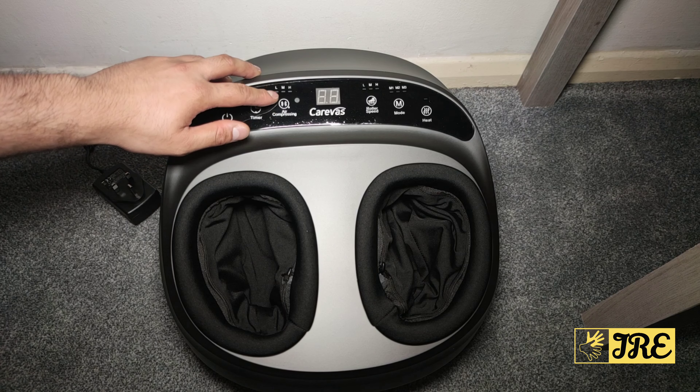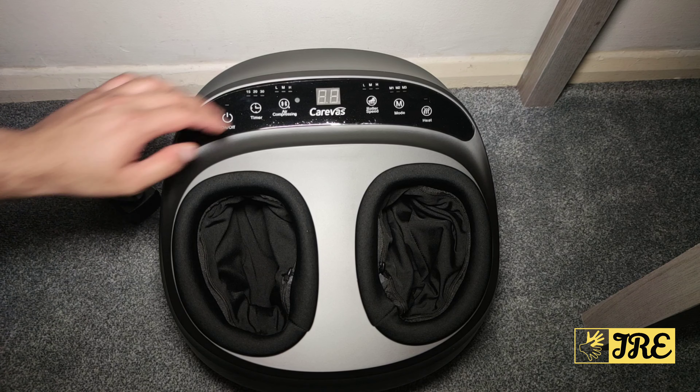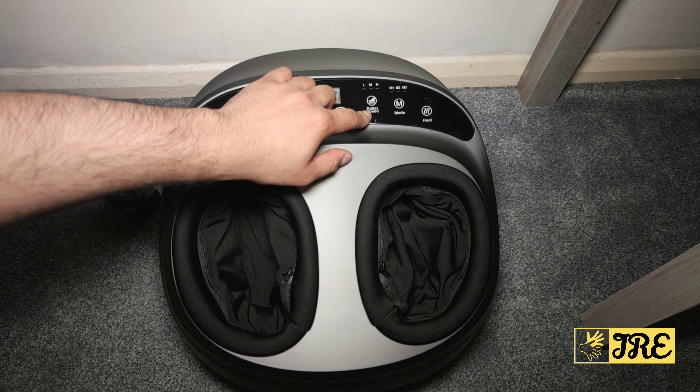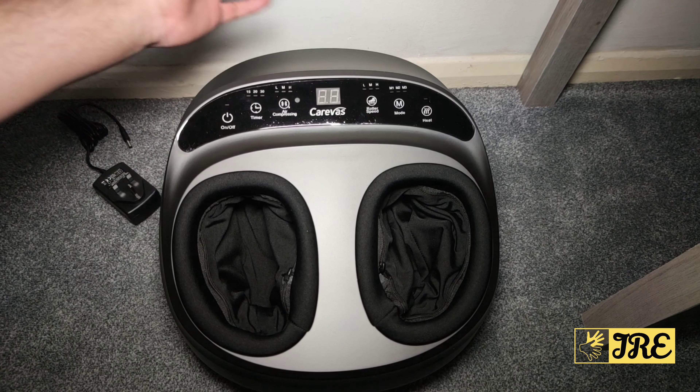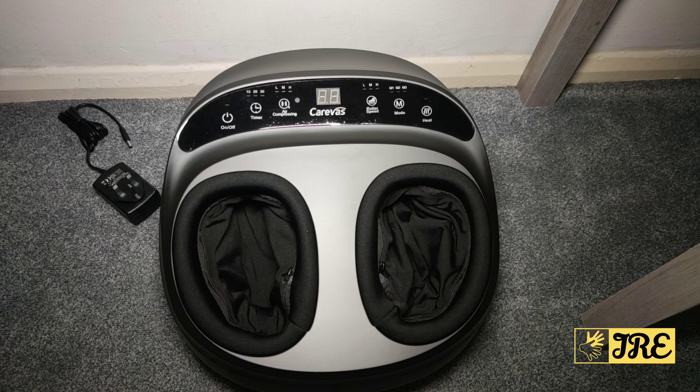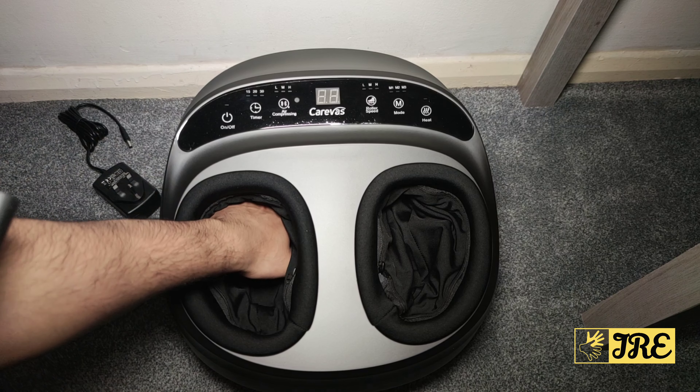The display shows you the timer, and there's roller speed control with low, medium, and high settings. There's also a mode button — M1, M2, and M3 — offering different kinds of operation patterns for your feet.